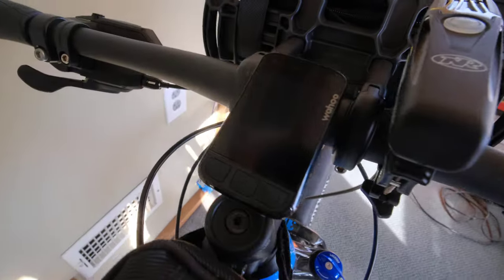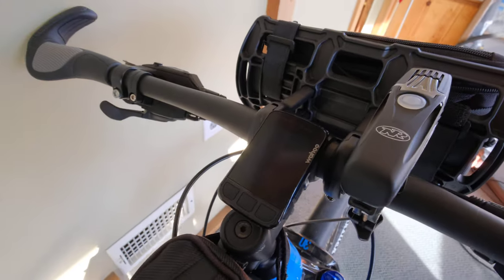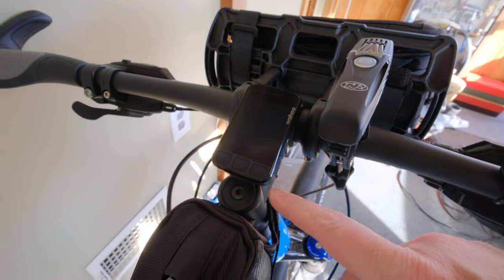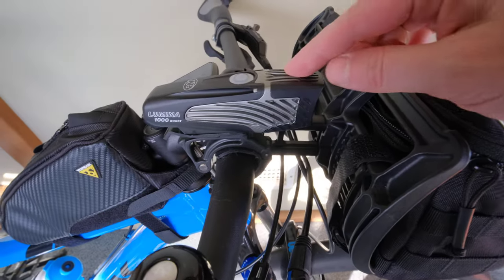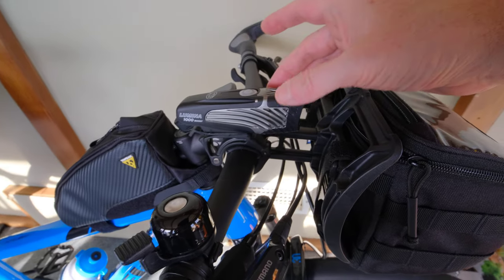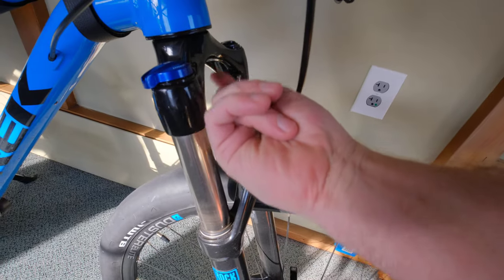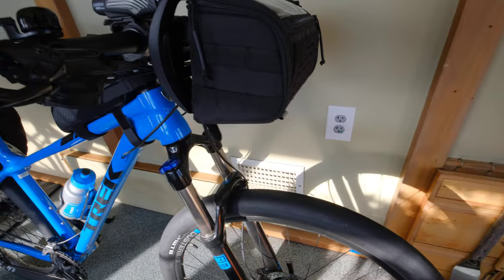Up here I've got the stem-mount Wahoo — the Element Bolt or something, the color one — which is very cool. It uploads right to Strava so you can keep track of all your workouts. I've got the Knight Rider Lumina 1000 Boost headlight. As you can see, this doesn't really work because the bag blocks it, so I need some kind of solution for that — whether it's a high-mounted bracket, or ideally some kind of bracket mounted under here so the headlight would miss the bag completely and light the whole road in front of you.